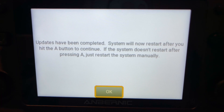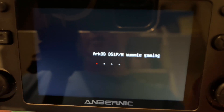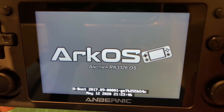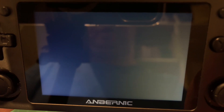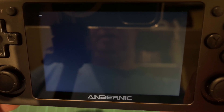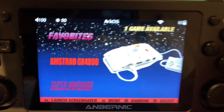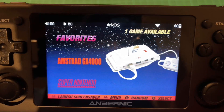The update has been completed and the system will now reboot - press A. You can tell you've done it because the name will change; I've removed 'Final' and put 'One More Gaming' in, which is my YouTube channel. You'll also see there's a new system because I've put one game on from the Amstrad GX4000.